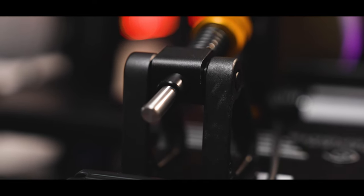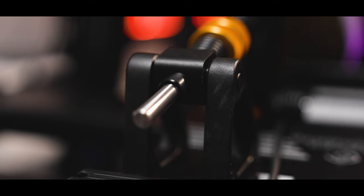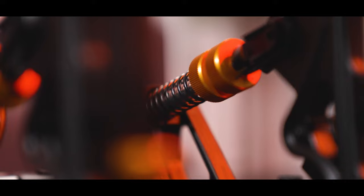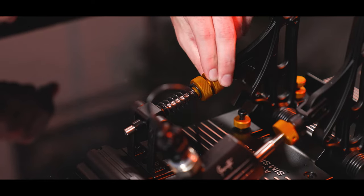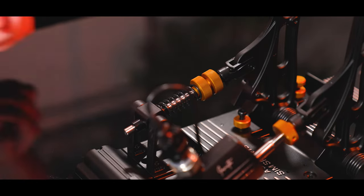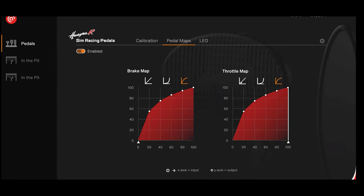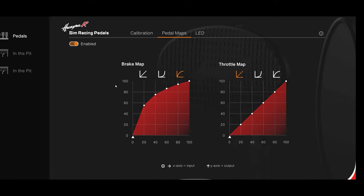I'll start with the throttle because normally there wouldn't be too much to say. On this occasion, however, attention to detail and adjustability are early indications of what's to come. You can change the angle of the pedal, the travel distance, the spring and even the preload, meaning that even a simple throttle pedal can be tailored to suit your needs. The tall and narrow plate feels nice underfoot too. Throttle maps can also be changed through their own software, but we'll cover that later.